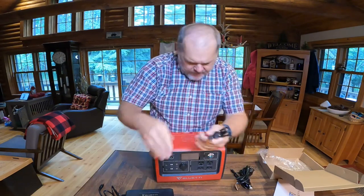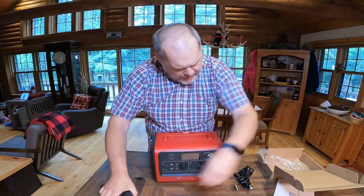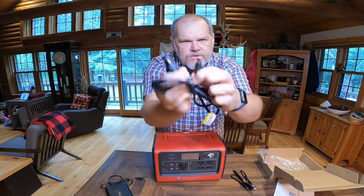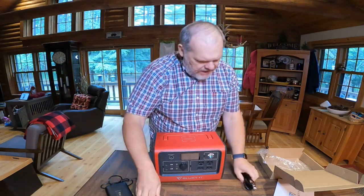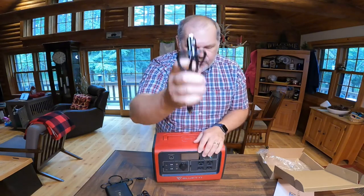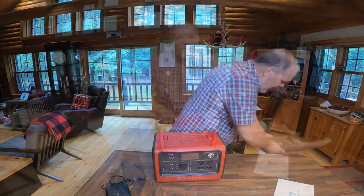We have a 110 plug that would just plug right in here. We also get MC4 connectors, so we could use those to charge off of a solar panel. And they also give us a 12-volt charging plug. That's what you get in the box.